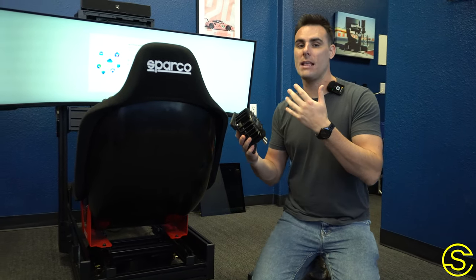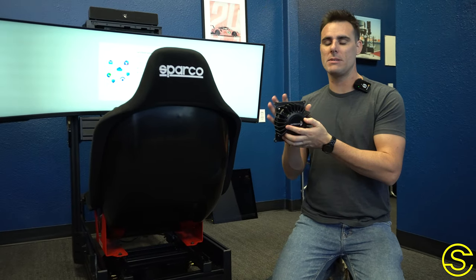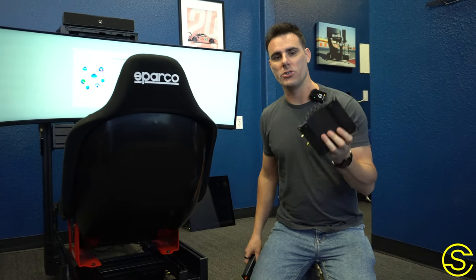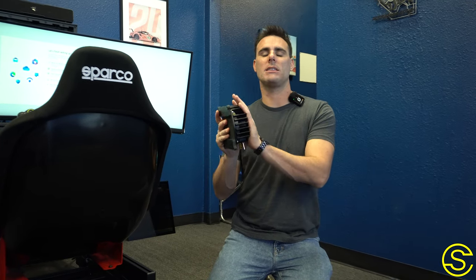We definitely recommend looking into the Dayton 50-watt transducers. We sell these on our website — the entire kit with everything you need: wiring, the proper amp, the proper transducers, power supplies, all the stuff that needs to go with it. So add some transducers to your sim, but not too many, because then it turns into just a huge vibration mess. Keep it simple and put some of these right underneath your seat.